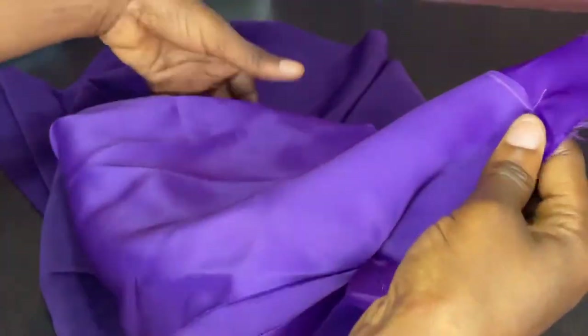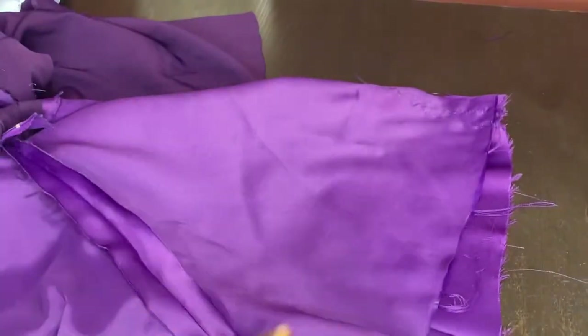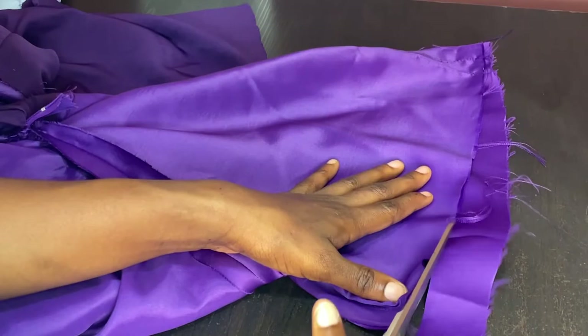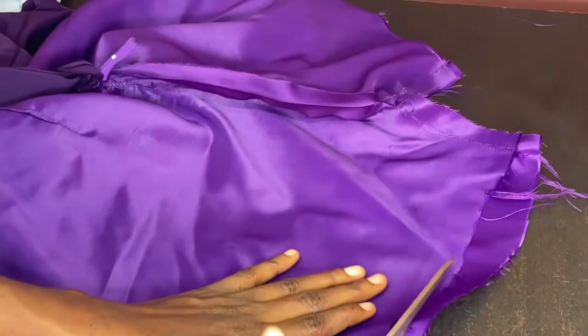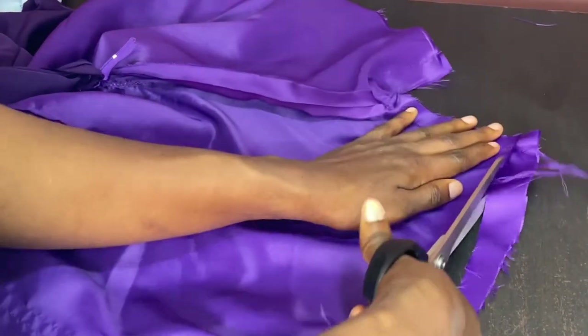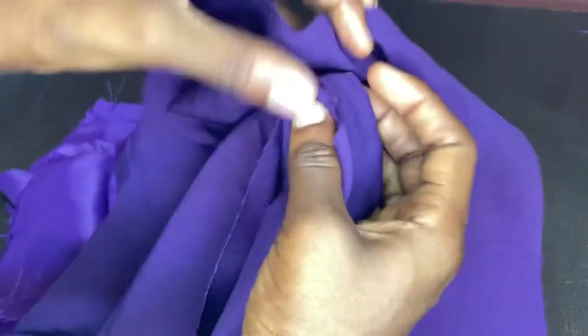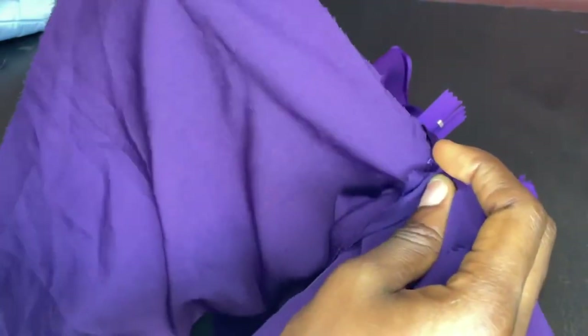As I joined, I noticed I made an error in the cutting so there's a little excess fabric - not a problem, I just go ahead and trim it off. As long as everything is joined properly, I'll do the same thing for both the satin and the crepe fabric piece - join it and trim off the excess.